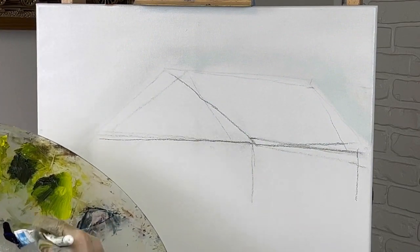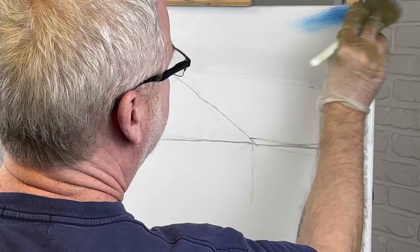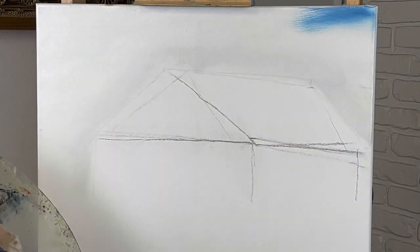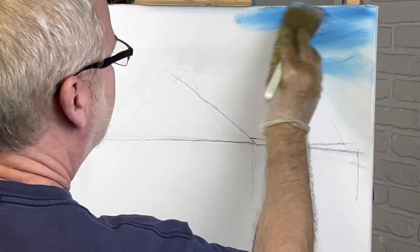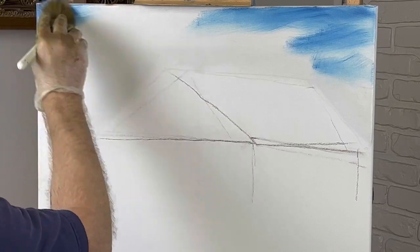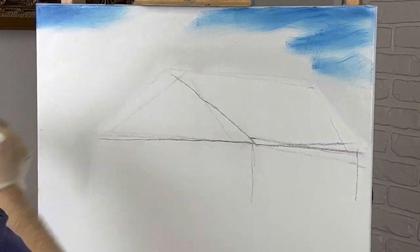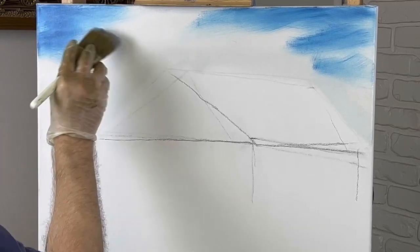We're going to start up in our sky. There's going to be some trees sticking up back in here, pretty much like there always is — you always got to have trees in the painting. If this painting turns out the way I want it to, it'll be a pretty nice one, I think.